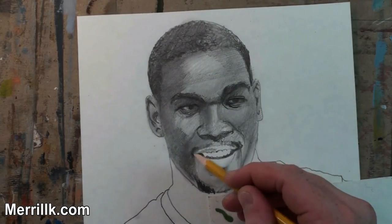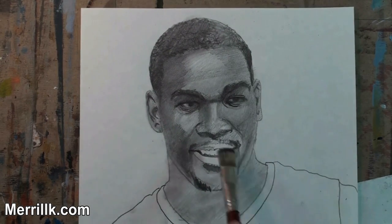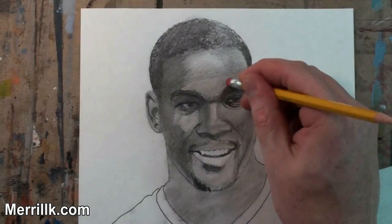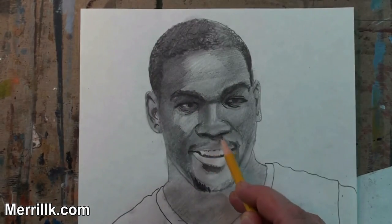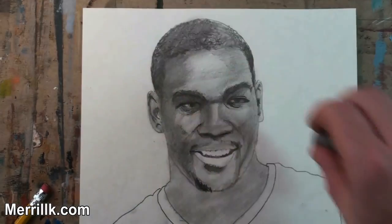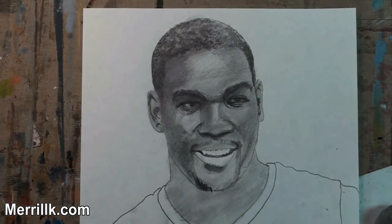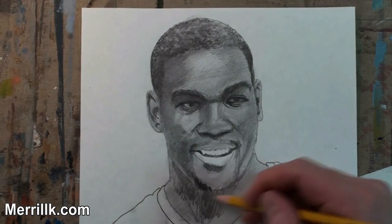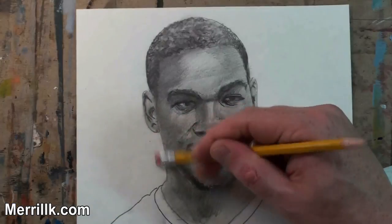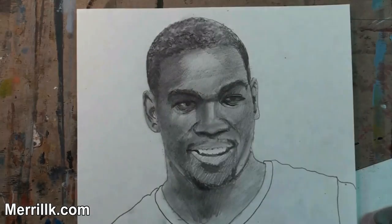I'm using pretty much just an HB pencil, also known as a number two pencil, and I'm using the paintbrush to this point. You're going to see me go darker in a little bit. I usually don't do this, but I jumped to the 6B pencil for this one. That's okay if you can control it — I always recommend you go up slowly. HB is very easy to erase. The 6B, when you press really hard, it doesn't erase as easily.